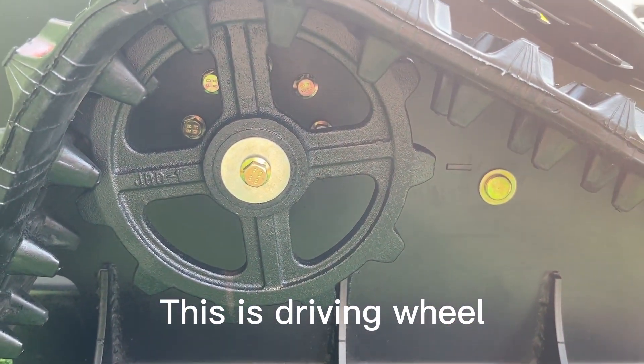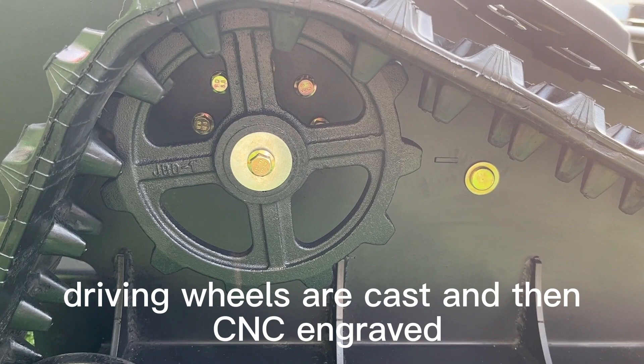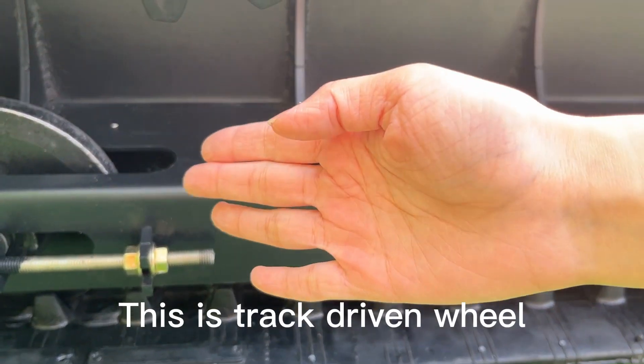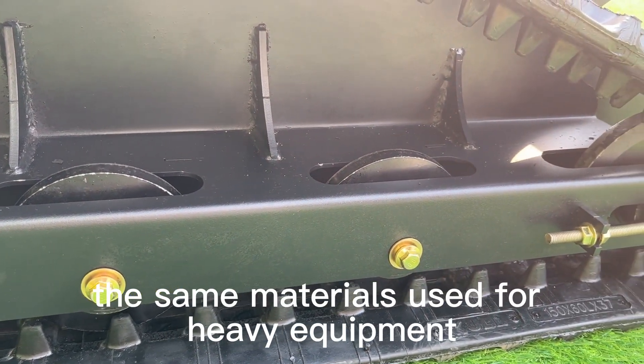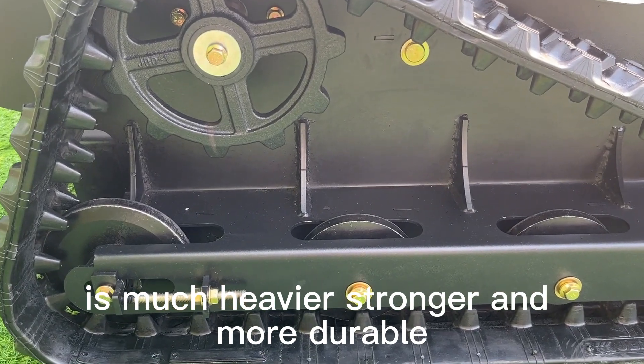This is the driving wheel. The large round driving wheels are cast and then CNC engraved, which makes them strong and durable. This is the track driving wheel. Cast steel — the same material used for heavy equipment — is much heavier, stronger, and more durable.